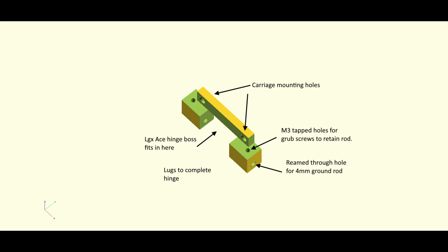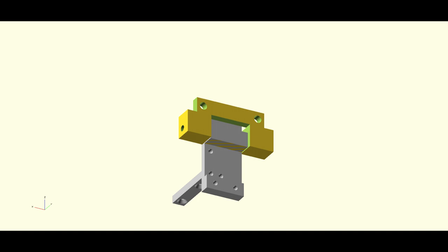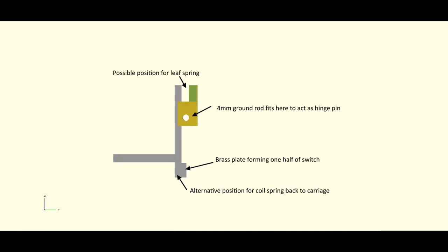There's a reamed hole that goes through both parts to take a ground 4mm diameter rod, and I've got a couple of M3 tapped holes in the top which will take grub screws. I'll probably mill a little flat on the rod, and the grub screws will stop it from sliding backwards and forwards. This rod will actually be the hinge pin. This is how the two parts fit together — the bit that bolts on the carriage and the bit that bolts on the LGX come together with a 4mm rod going through both to form the hinge.